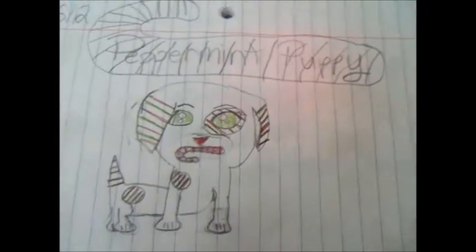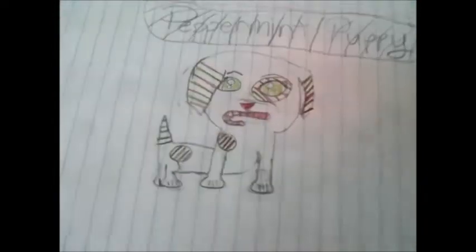Hi guys, StarPup10. I know you just saw my Peppermint Puppy video — you probably should. So I'm going to show you the biggest drawing that I made in this drawing book. Probably the best drawing in this drawing book. But here it is.